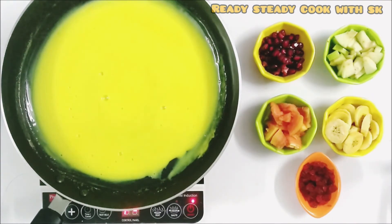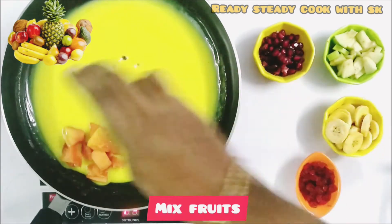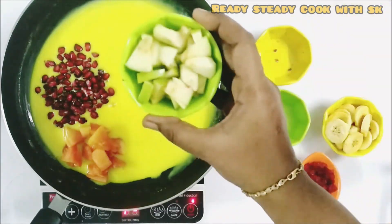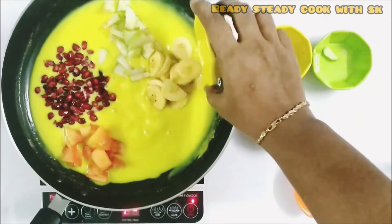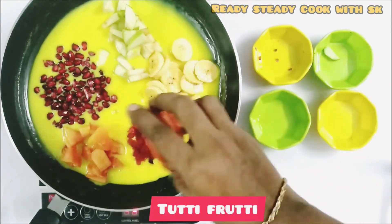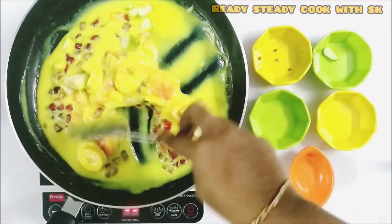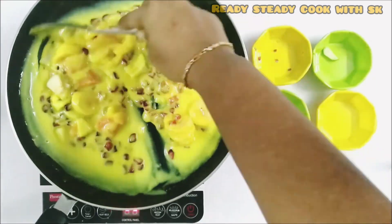Now, we can turn off the flame and add in the cut fruits. Add in some nuts, papaya, pomegranate, green apple, banana, and some tutti frutti. We can add in any available fruits.